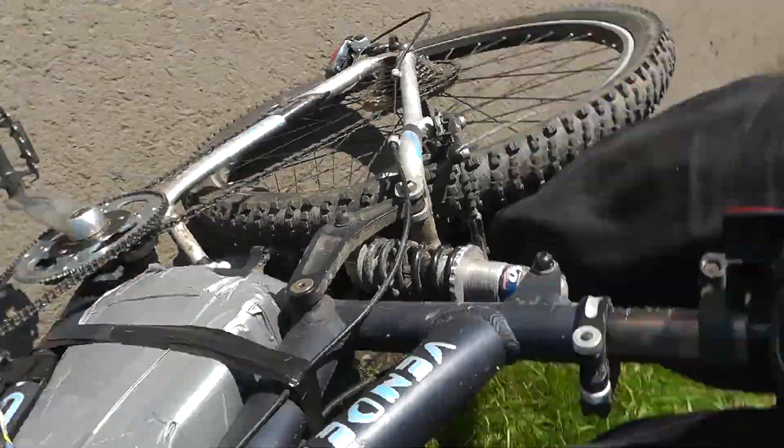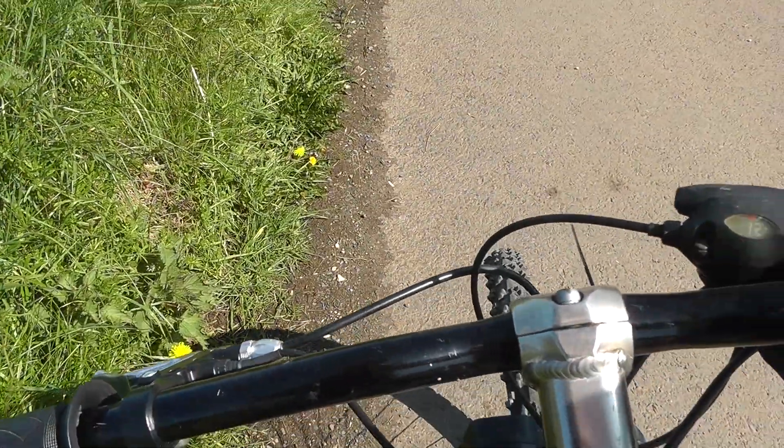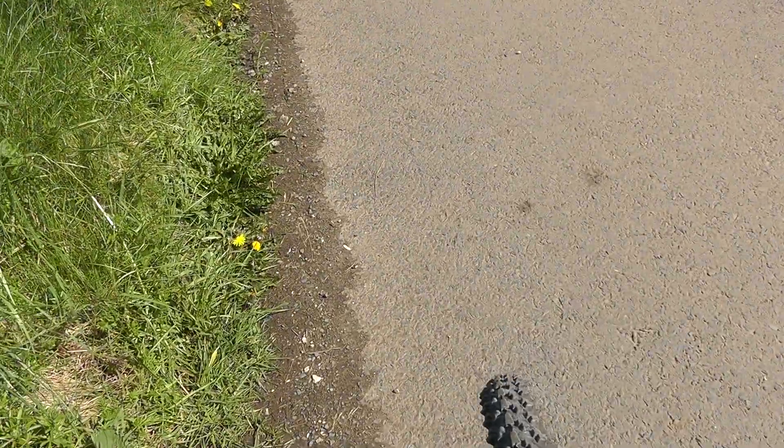It's really hard to hold the camcorder and I've no way of strapping it onto my helmet at the minute, so just bear with me. Need to tuck the jeans in.